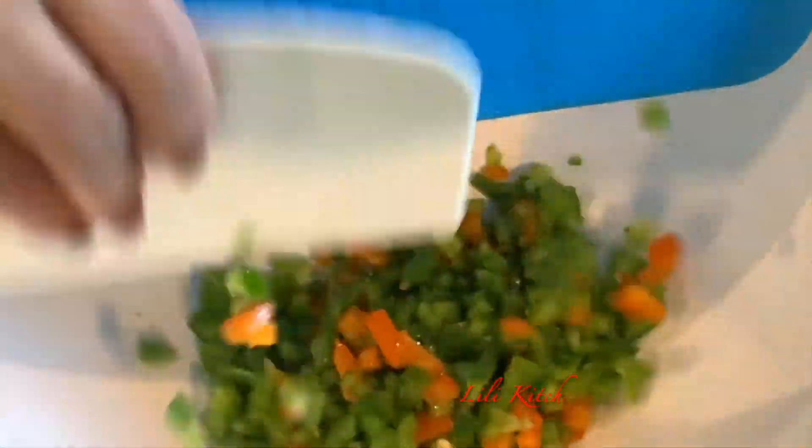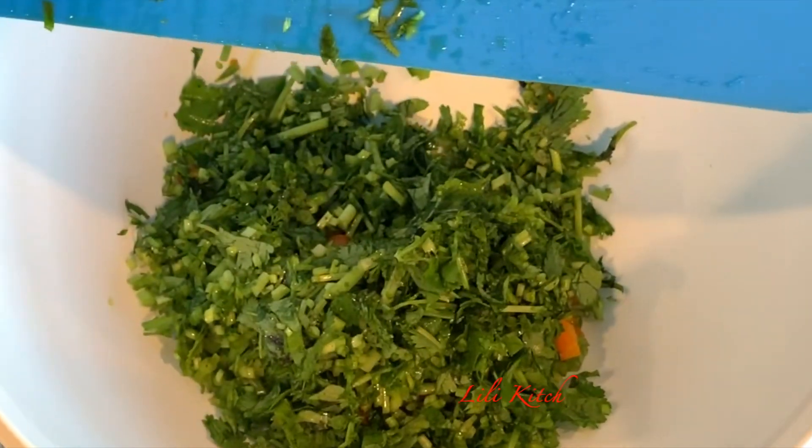To get started on our meat preparation, we are going to need some chopped bell pepper, some chopped cilantro, and some chopped onion.